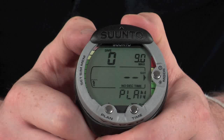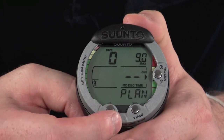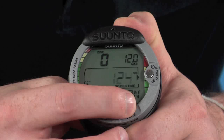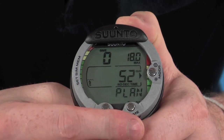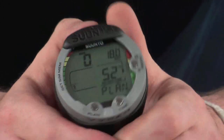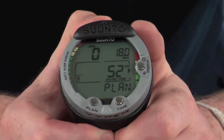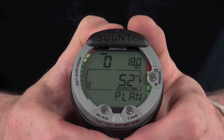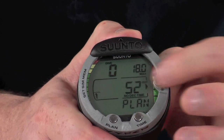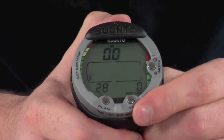In the dive planner, you have a maximum depth setting. Using the time and plan buttons as up and down, you can increase and decrease your max depth. Once you've selected your depth, it will give you a no-decompression time. This is a great added feature — you can be fully aware of your dive situation before you even enter the water. To go back to the main dive screen at any stage, simply press the mode button.